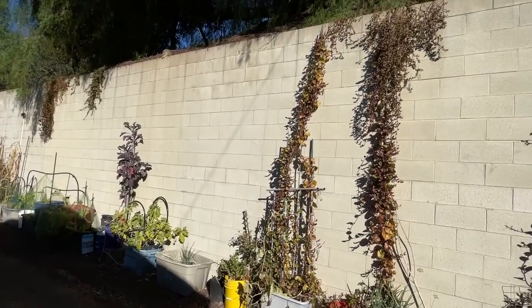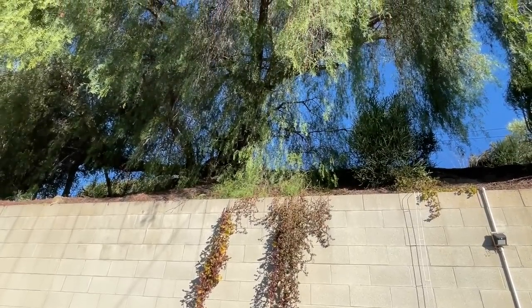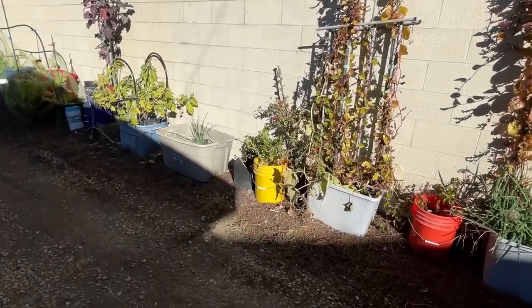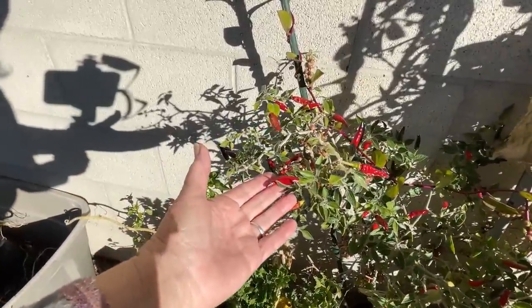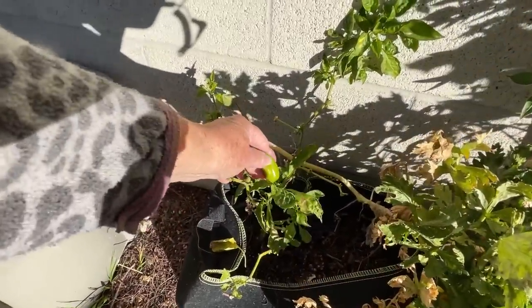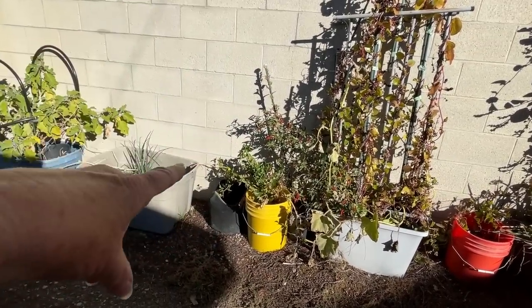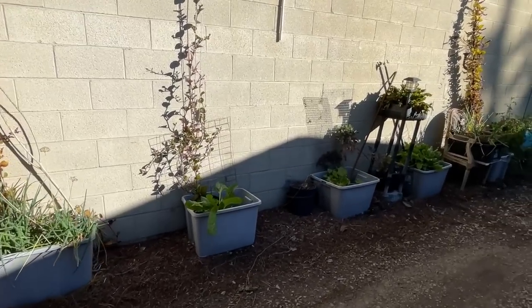Purple tree collard. Look at this — Malabar spinach reaching to the sky. It's going all the way up the wall. I'm going to sit down in the next couple days and get all the peppers off and freeze those, because I've been using a lot. Oh, there's another pepper on this — those are bigger peppers, a different type. That's the Black Cobra and that's the Fresno down there.